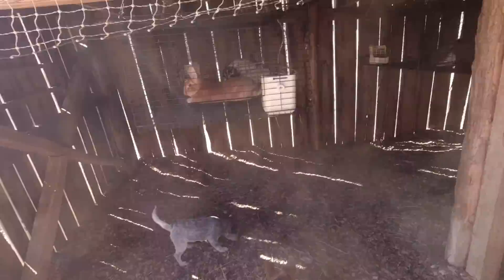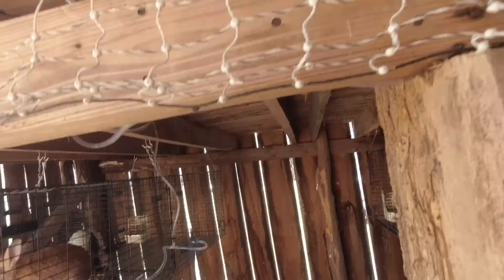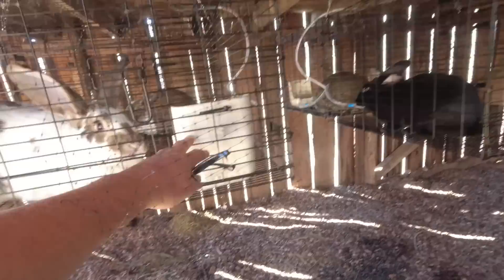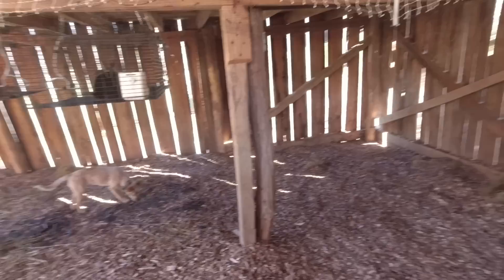Quick review for those of you that may not have seen the other video: this is our racking barn. This is where we're going to be combining our rabbits and our egg-laying chickens. We've got our rabbit cages suspended from the floor joists up there — two males, four females — with a water system that comes down with lines going to all the rabbits. We still need to replace their feeders; we've got some new ones to put in. Chickens will be down here on the floor. We've got a good deep bedding of wood chips and hay for the chickens to scratch around in, and we're starting to get some rabbit droppings that we want the chickens to scratch around in too.